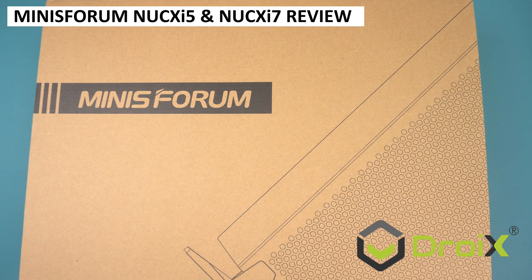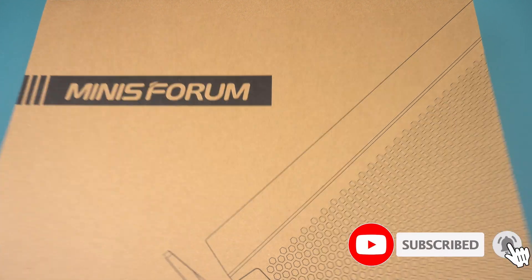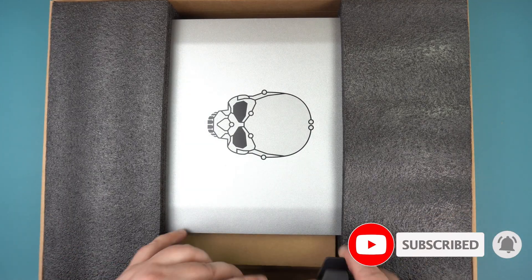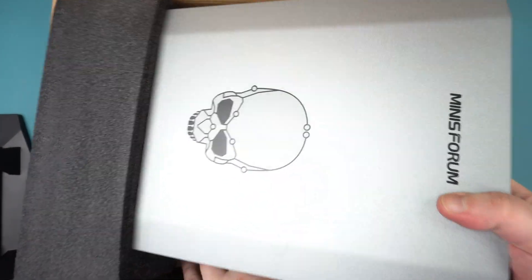We are taking a look at the MinisForum NookX series of mini PCs which feature Nvidia GPU graphics cards in them. We will be unboxing, running some system and gaming benchmarks, then testing some games and emulators performance.